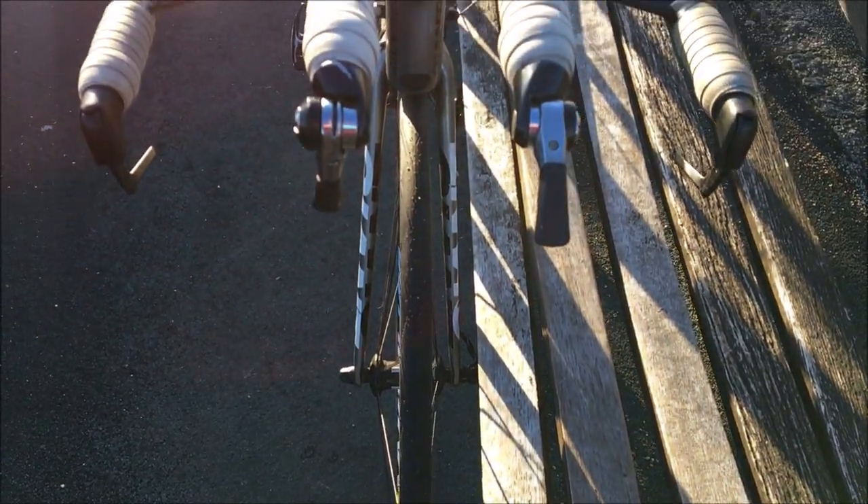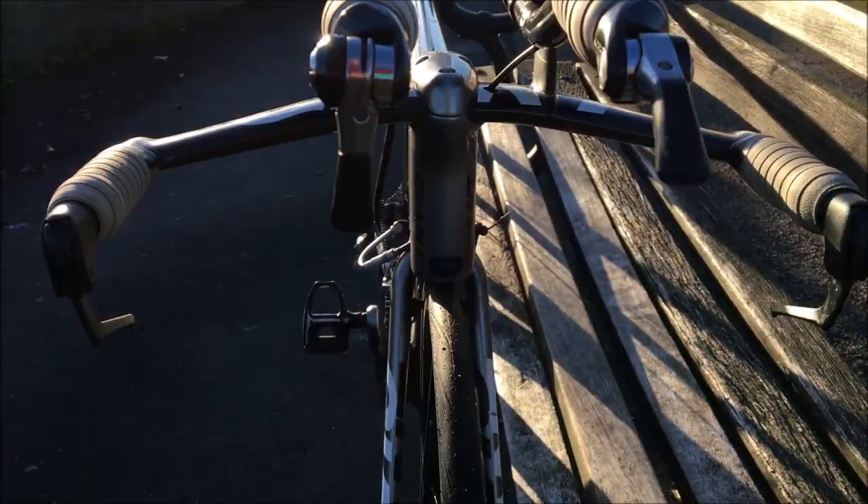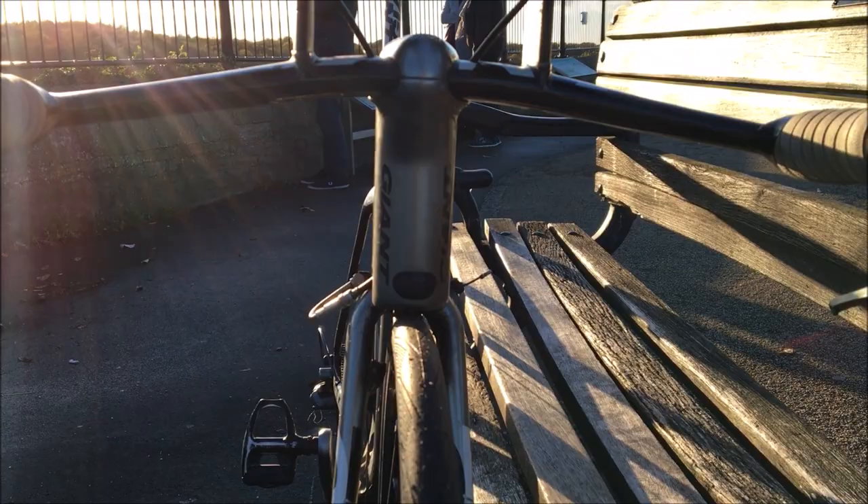I'm going to buy some nice deep section wheels probably, and then buy a 54 single-tooth chainring. Anyway, cheers for watching — hope you enjoy this little update on my TT bike. See you in the next video.